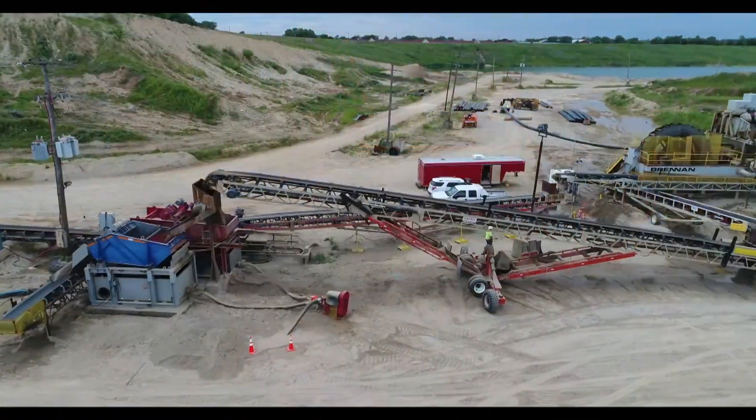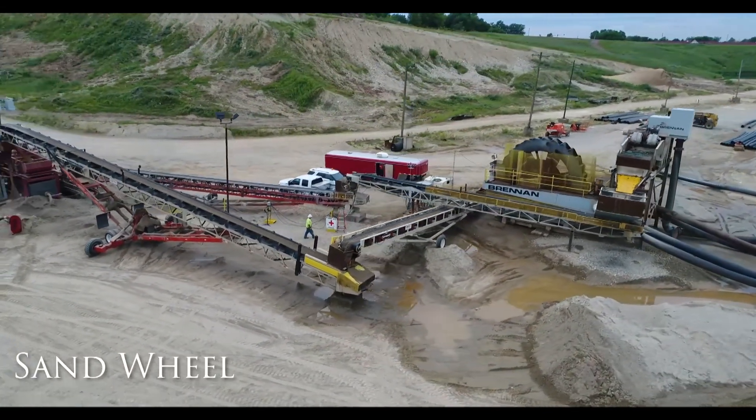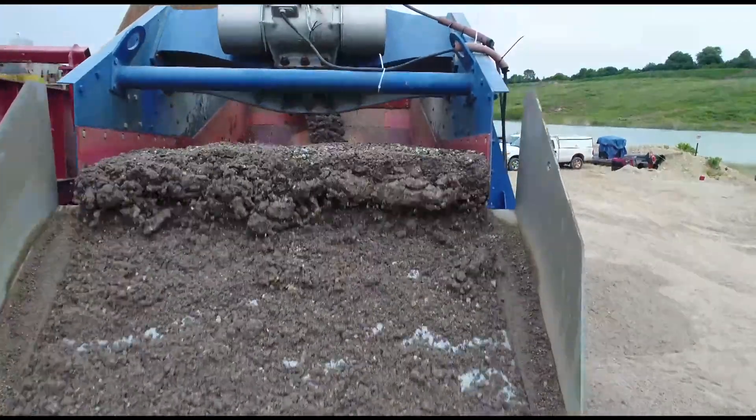If our sampling determined the dredged material is relatively a coarse sand, we'll likely choose a sand wheel to aid in the dewatering process for your project. Material will make its way to a shaker table that will remove larger materials such as gravel, and the sand wheel will aid in the rest of the dewatering process.